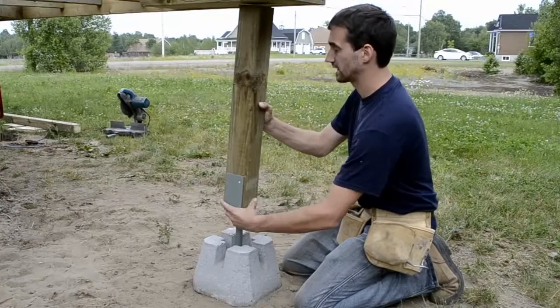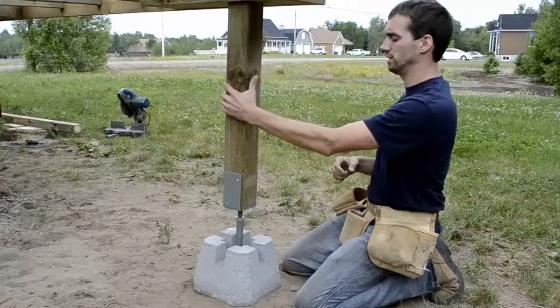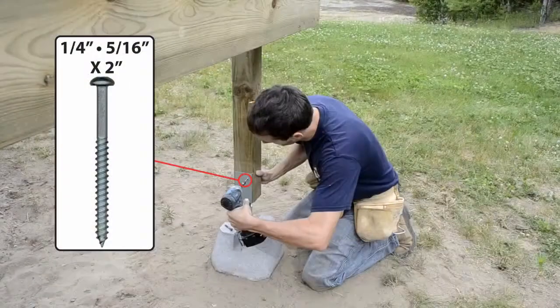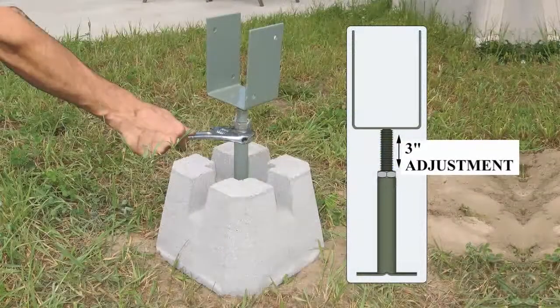Set the post level in both directions. Using four quarter-inch by 2-inch or four 5/16-inch by 2-inch screws, fix the deck support to the post. The deck support offers a 3-inch height adjustment.